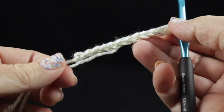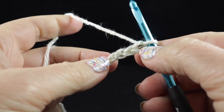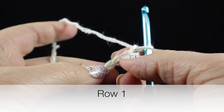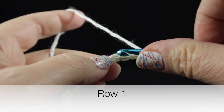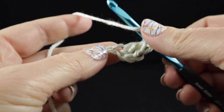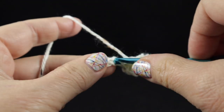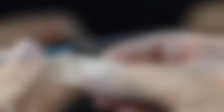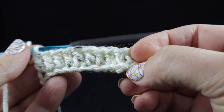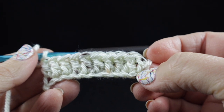Okay, so I should have 12 chains. After that we're going to start by working a double crochet in the fourth chain from hook — so one, two, three, four. We're going to start there and work a double crochet in each of those chains. At the end of this row you should have nine double crochets plus the turning chain, which also counts as a double crochet, so in total we should have ten double crochets.